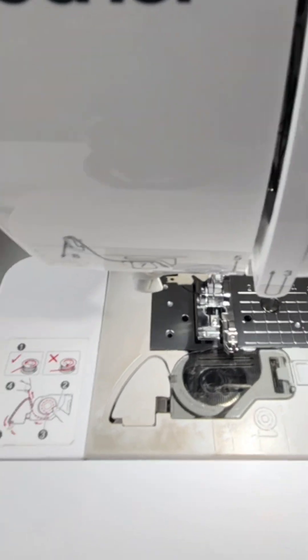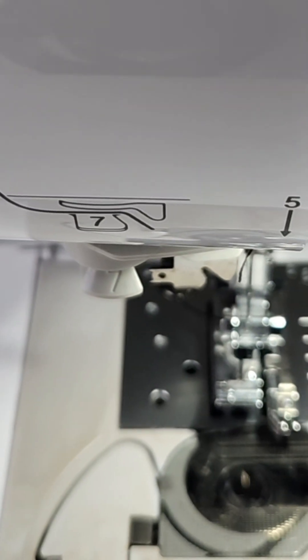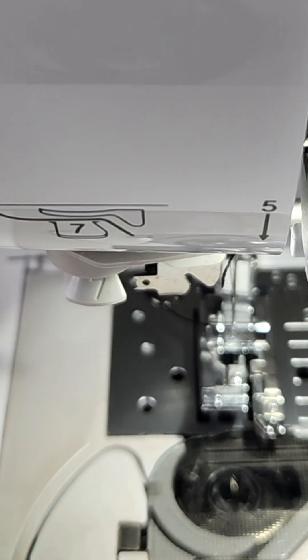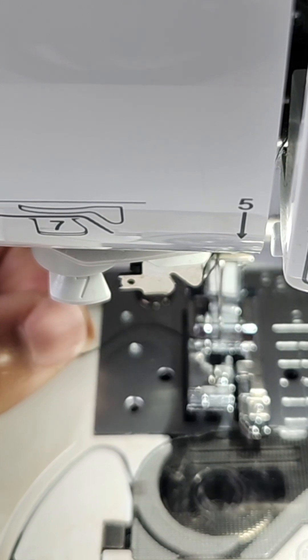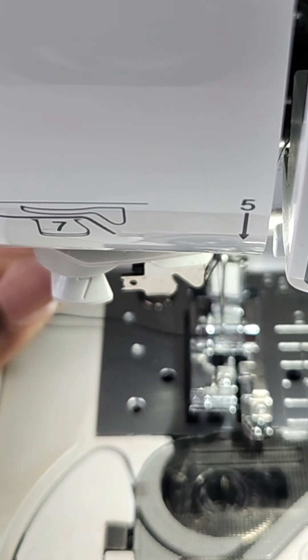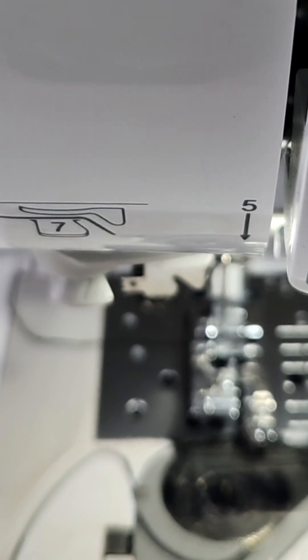Now when you look closely, you'll see that it has moved the needle a little bit more towards the middle and not to the end. So now we can go ahead and get started.